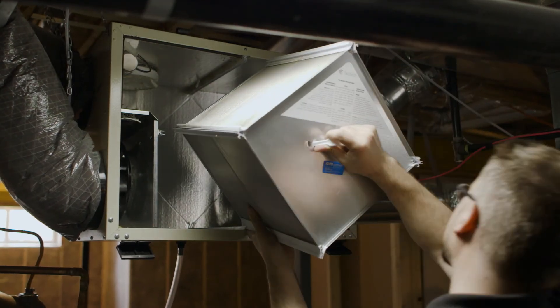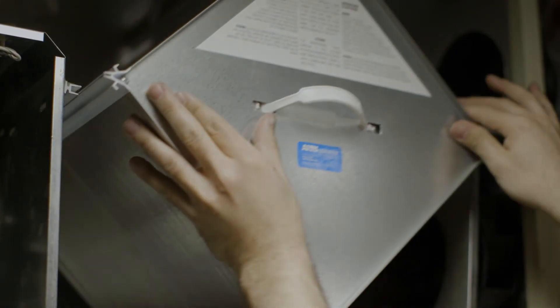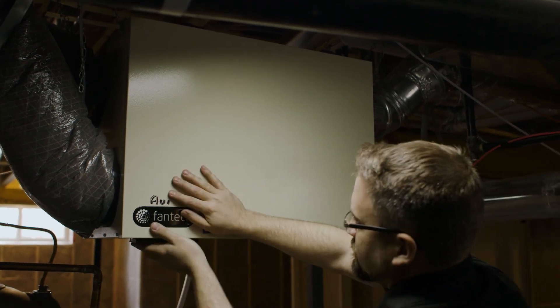When you're putting the core back into the HRV, just make sure that you're lining up the four rails on the core with the four tracks on the box. Then you'll be able to slide the core back in, put the hatch back on, buckle it up, and then you're done.